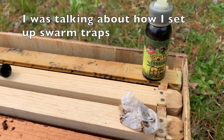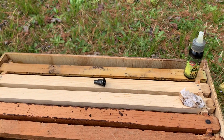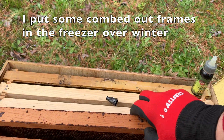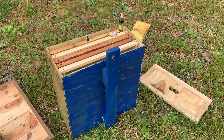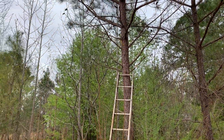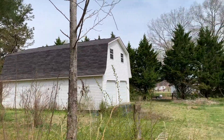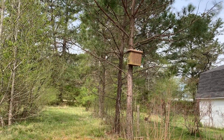I easily stick a little something in there with just a little bit of Swarm Commander on it to give them a little bit of the queen smell. I also have an older frame in there from the freezer. I'll probably rearrange these. We moved this swarm box to a new location a little further away from the house — it was in a tree closer to the house — so we'll see how it does in this new location.